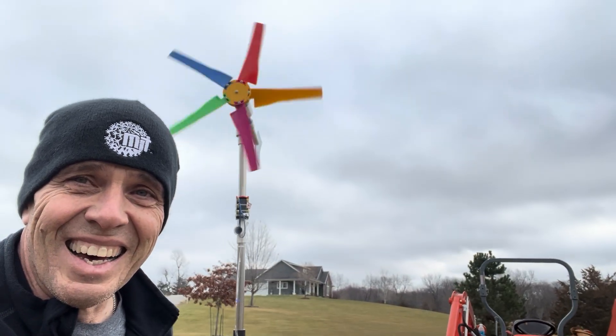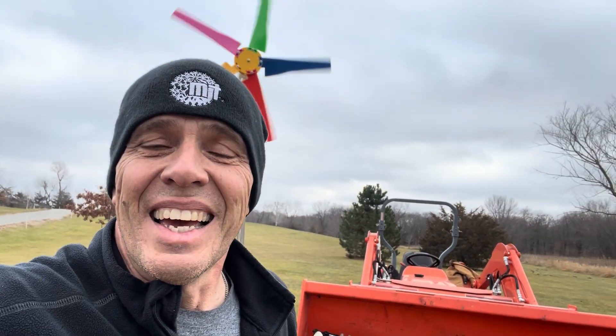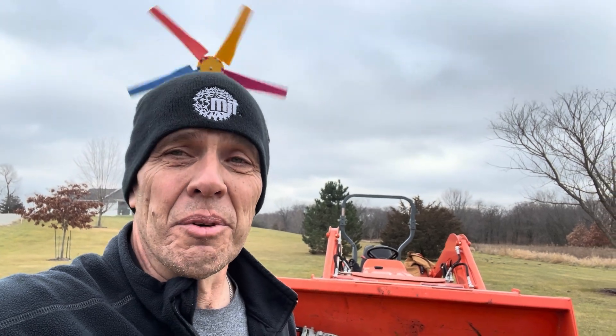And look at that thing going. I hope it holds together. Anyways, you guys have a great day. We'll see you out there.